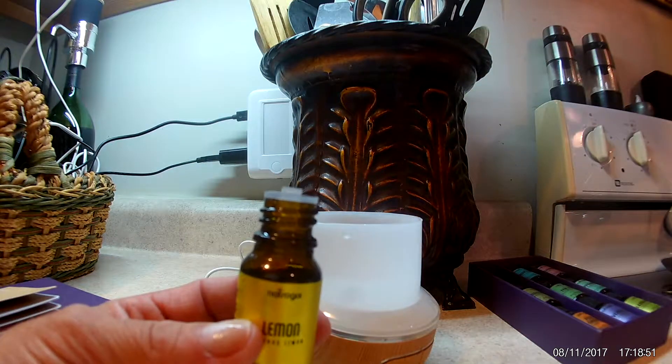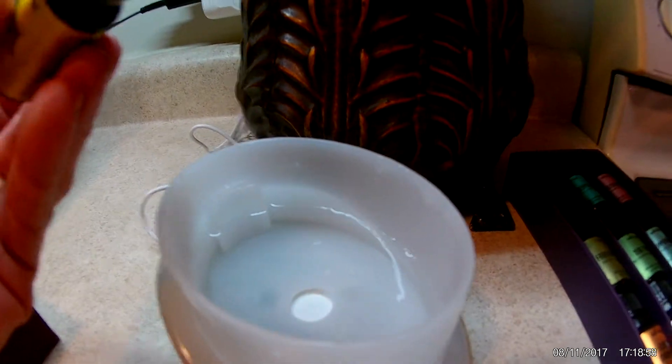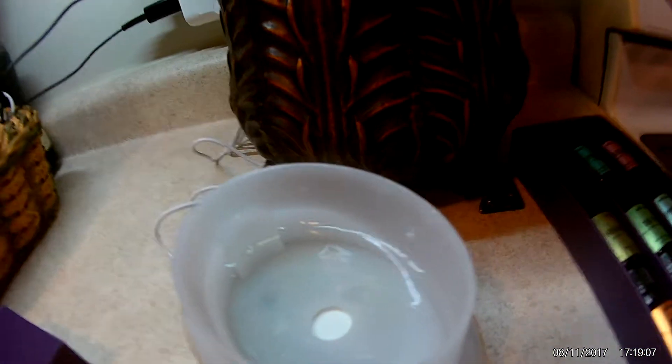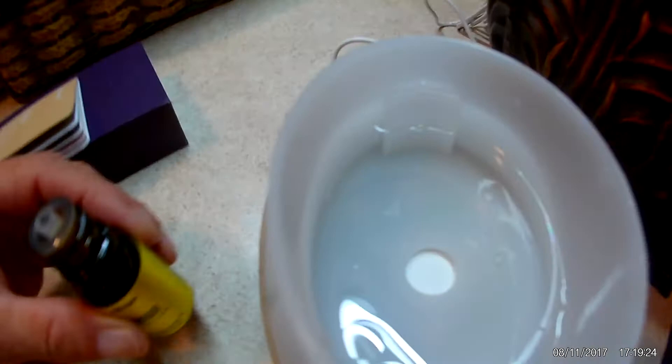We'll get the camera up here — this is just 100 milliliters so I really don't want to put in a whole lot. You can see how quickly it comes out. It almost poured out so I wasn't really able to count how many drops it was, but it came out with a little bit of a yellow cast to it. It quickly absorbed into the water — I can't see any oil sitting on top.